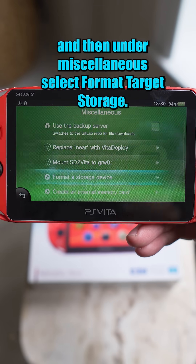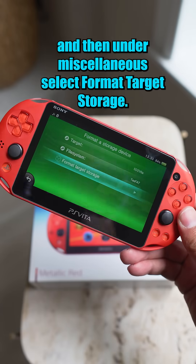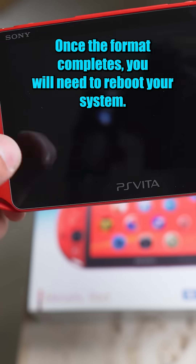Open up the Vita Deploy app and then under Miscellaneous, select Format Target Storage. Once the format completes, you will need to reboot your system.